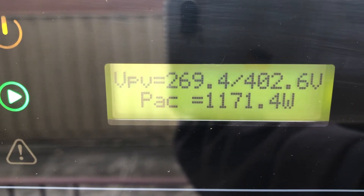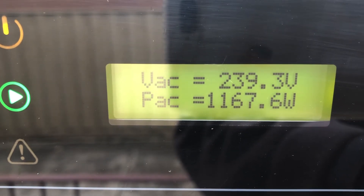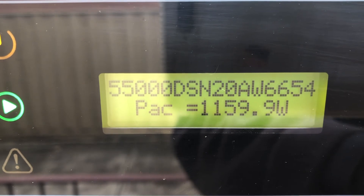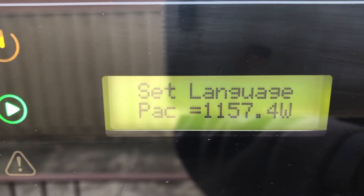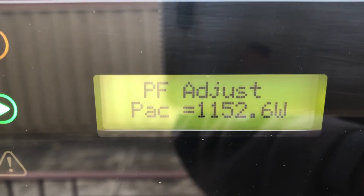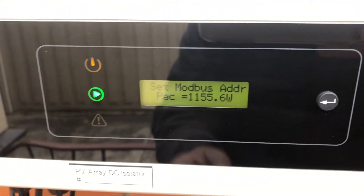If you cycle through the buttons it tells you your voltage, currents, and all the bits and pieces that someone might be interested in. You can also change the language. There are about 20 or 30 different things you can adjust on it, but I'm not touching any of that. Short clicks cycle from one reading to the next.